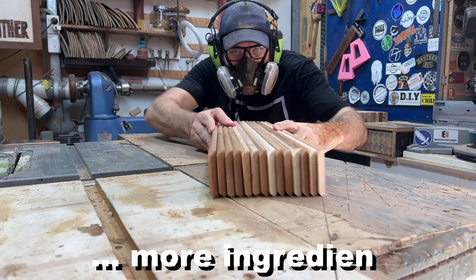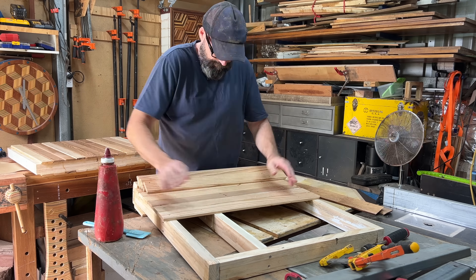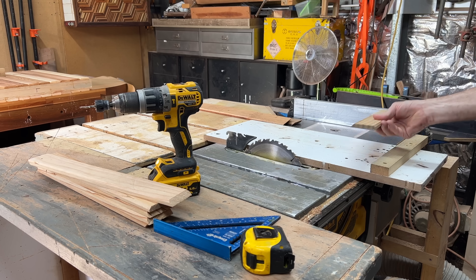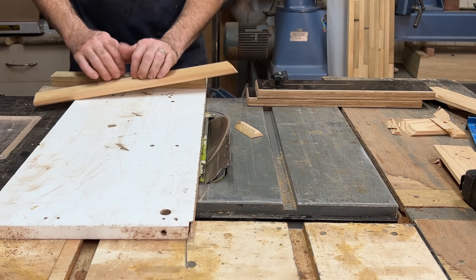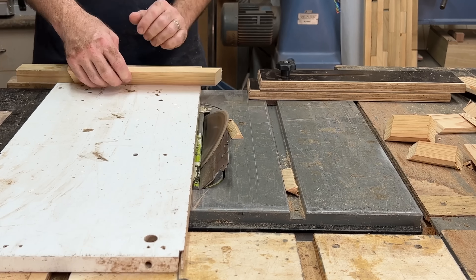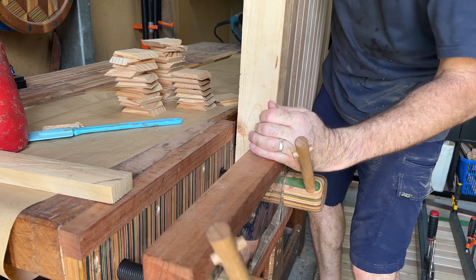More ingredients required, more milling required. Right, now I have enough — thanks, moving on. I need to whip up a little cross-cut sled to safely cut all these little mitred pieces. And you guessed it, more glue, more clamps.